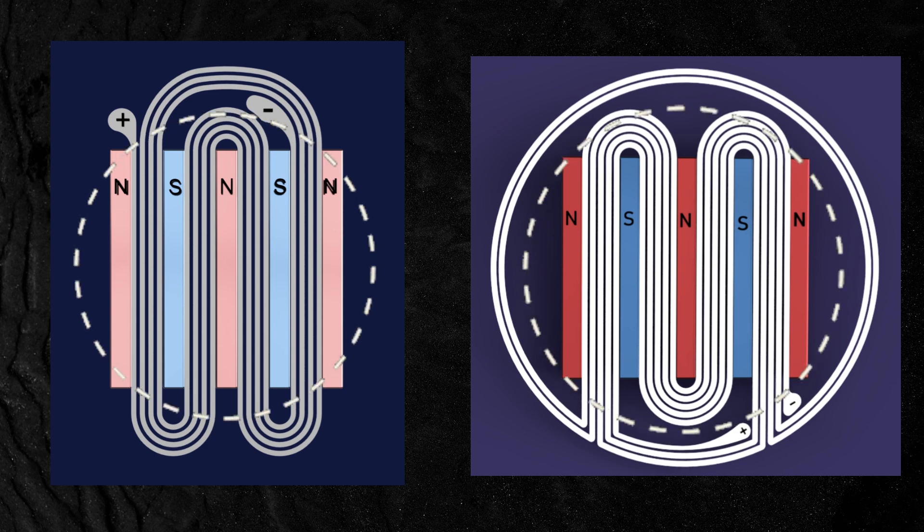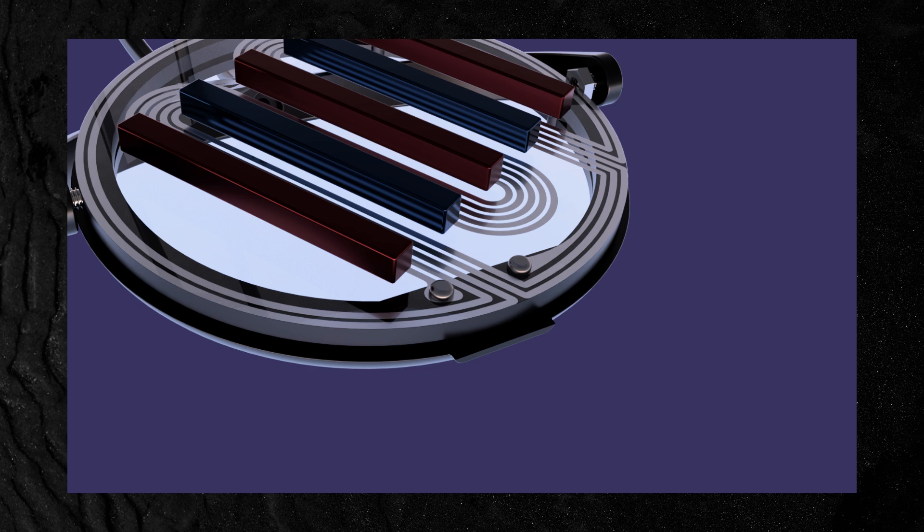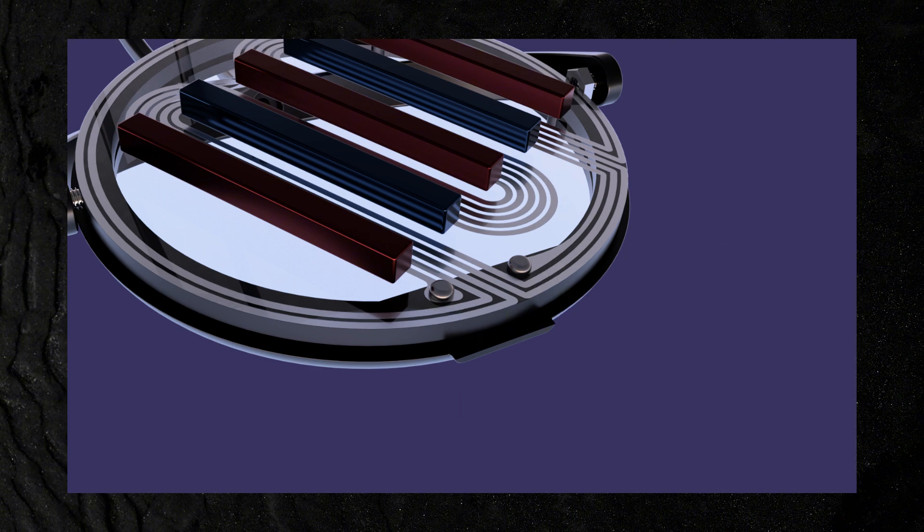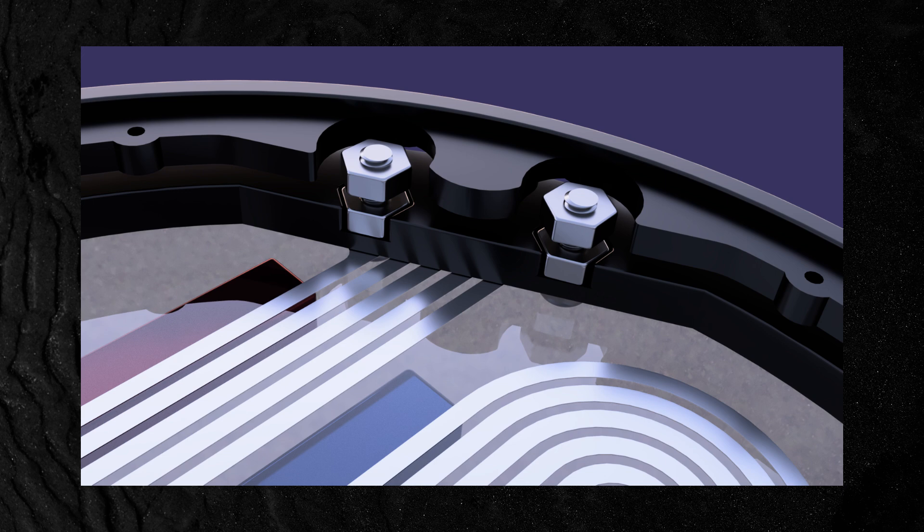These connection points cannot be on the part of the membrane that is moving. So in my own design I used some one-millimeter wide bolts where the head of the bolt connected to the actual connection point of the coil on the membrane, and I designed slots for nuts to go in to really secure the bolts to the plastic frame that the membrane was attached to with glue. This worked really well and it allowed me to just solder wires directly to the bolt itself.